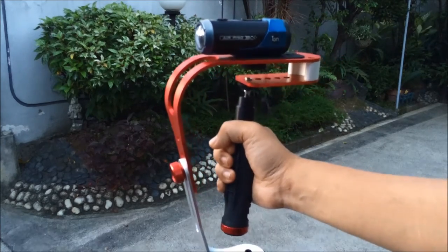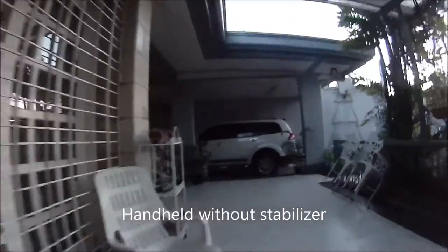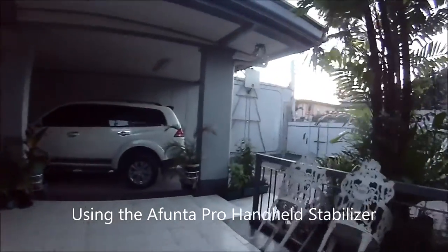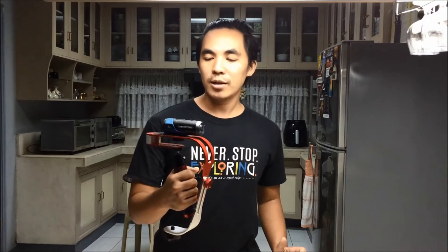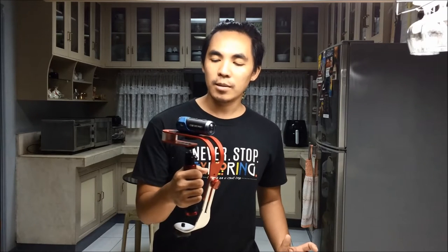Alright, so let's give it a go. And there you have it — the Afunta Pro handheld stabilizer. It supports small cameras up to 2.1 pounds. It's perfect for action cameras like this Ion Air Pro. Or if you have a GoPro, you can use a 3/4-inch mount thread adapter. Or a small DSLR.